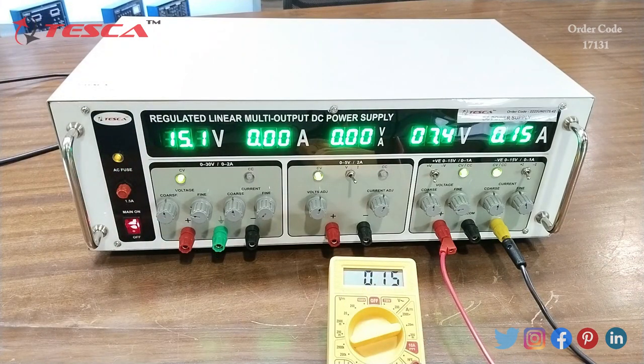You can see the value of current is similar to what is shown on the display of the DC power supply. That's all the demonstration given by me. If you have any query related to this apparatus, you can go through the link given in the description. If you want to know more about it, you can go through the lab manuals. Thanks for watching this video.